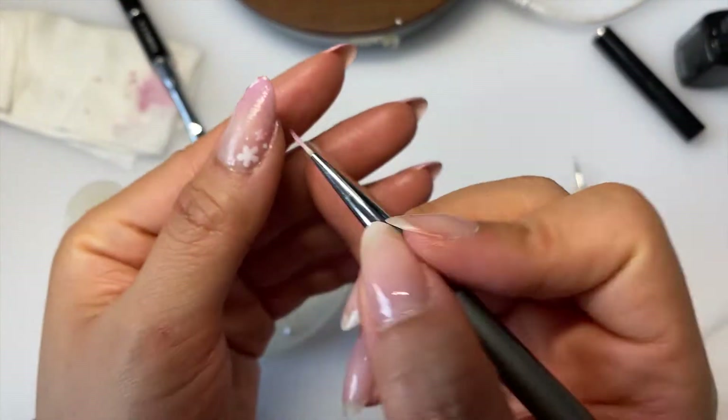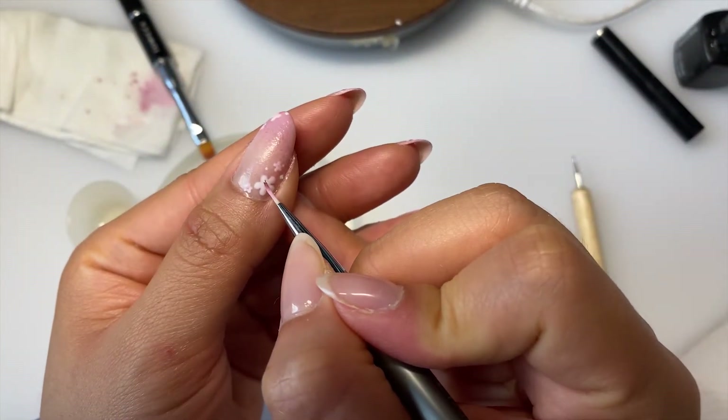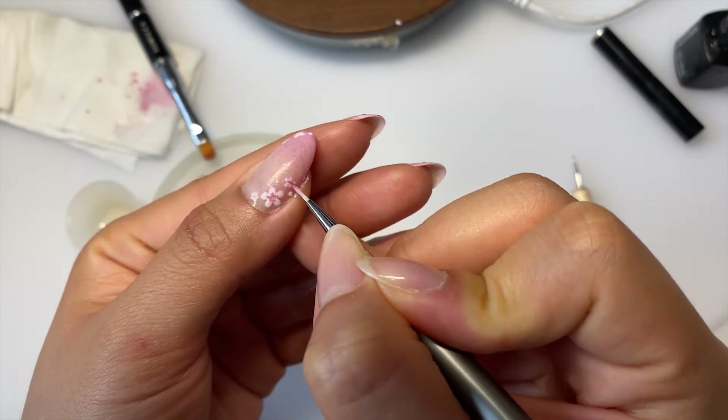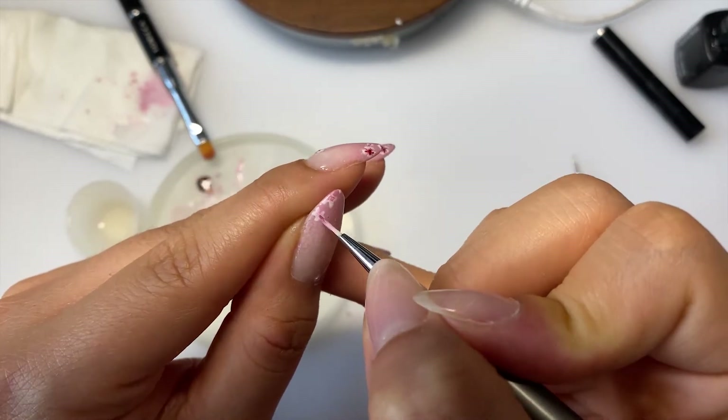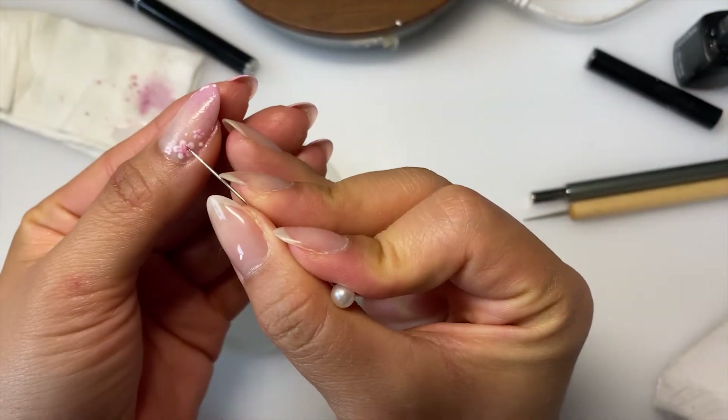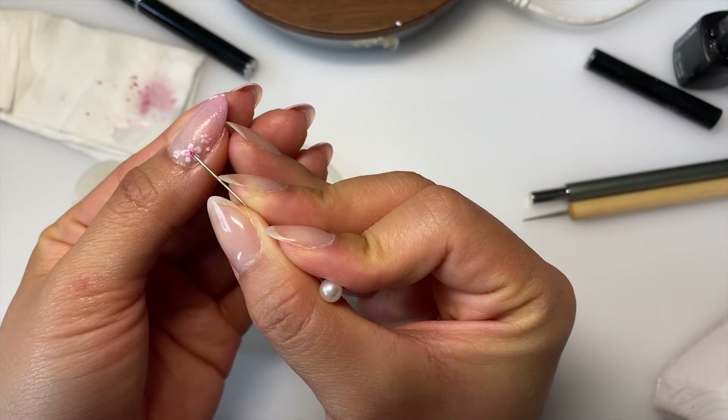After a bit of trial and error, I found it looked the best when I applied the center in two parts. The first part is with a thin nail brush where I created a radial gradient. Then I cure it and go in with a needle — I'll dot some dark red in the center and drag it outwards.